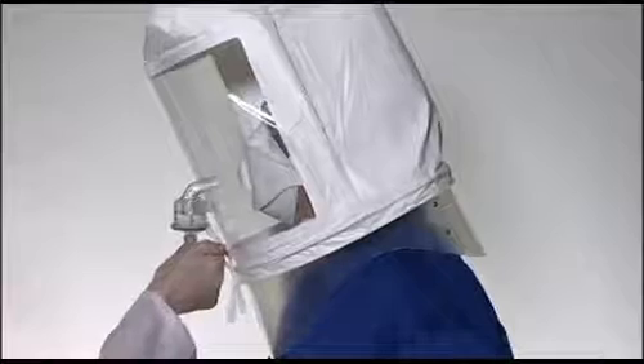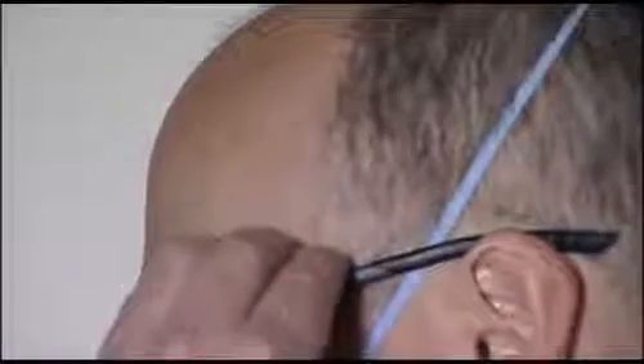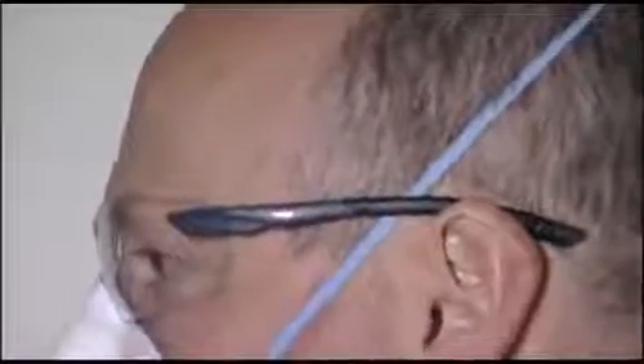Respirator users should be fit tested in accordance with national requirements. Care must always be taken to ensure other safety equipment is compatible with your respirator and does not interfere with its fit. For example, straps should always be fitted underneath spectacle sidearms and hoods. Ensure that your safety eyewear is compatible with your respirator and does not interfere with its fit. 3M offer a wide range of safety spectacles which provide a good fit with these respirators.